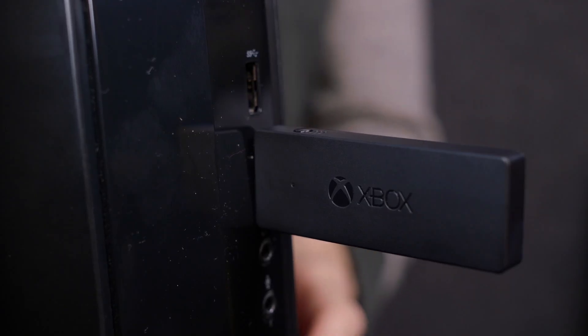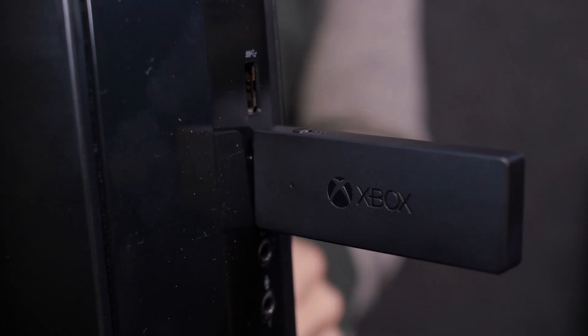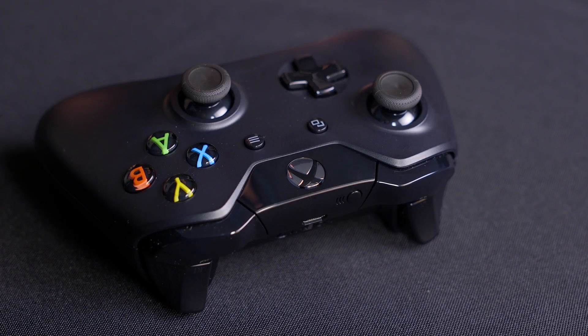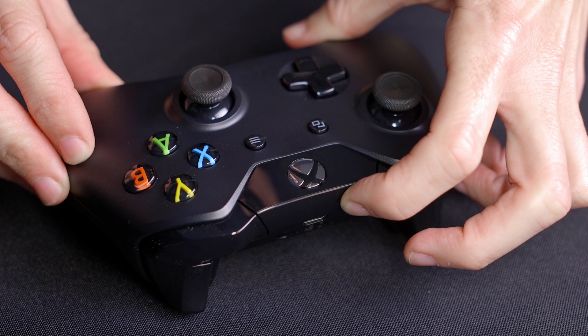Now let's sync your controller. Press and hold the sync button on the side of the Xbox wireless adapter. The LED light will blink. Press and hold the sync button on the front edge of the Xbox controller.